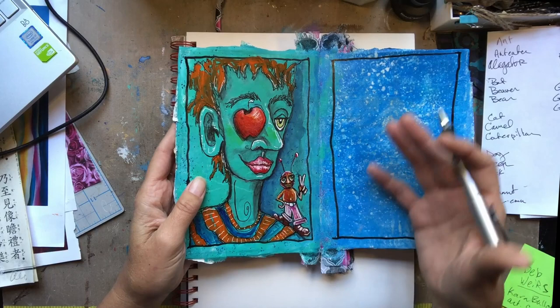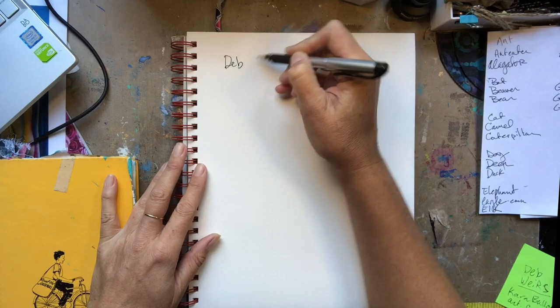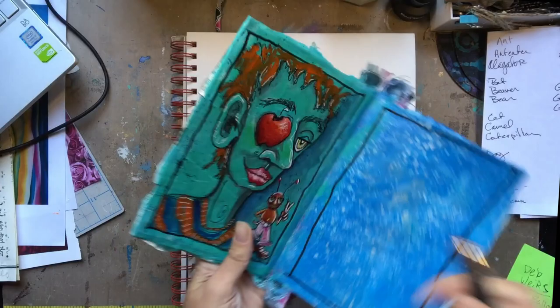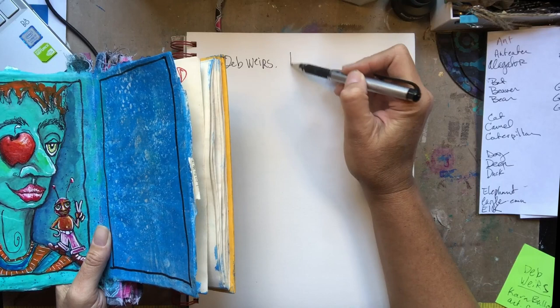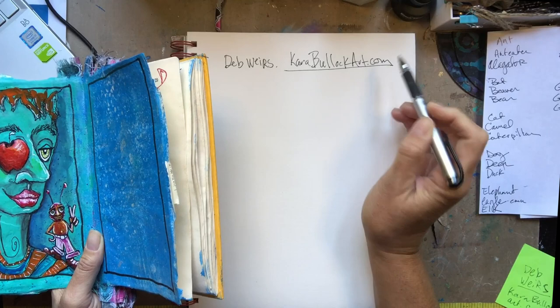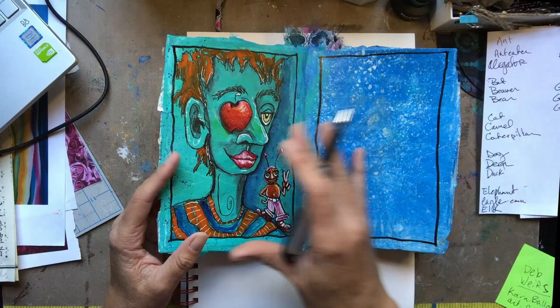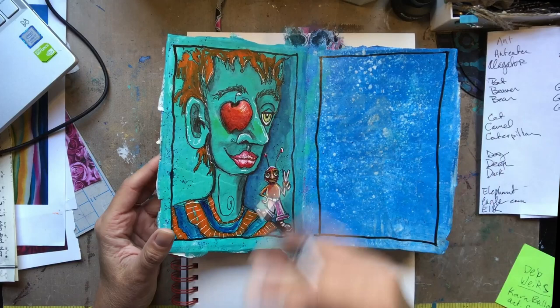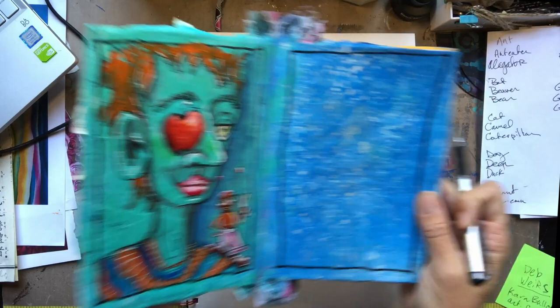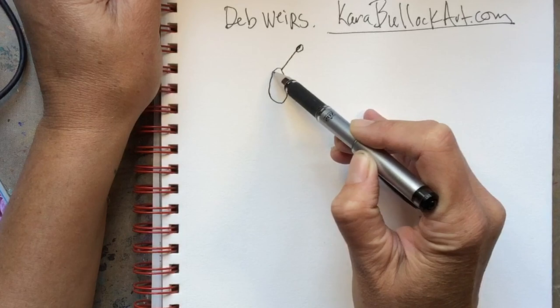I'm going to show you how to do some animals that begin with the letter A. Now, I know I've said this a couple of times, but this is inspired by Deb Weirs. This drawing style is really inspired by her and she has some great classes over at CaraBullockArt.com — you do have to pay for the classes. I haven't done the whole class on her fun little animals because I didn't want to get influenced too heavily by her. You can find her also on Facebook and Instagram.